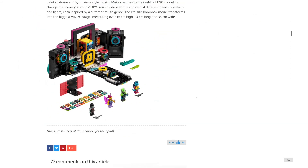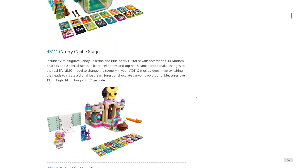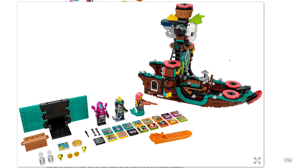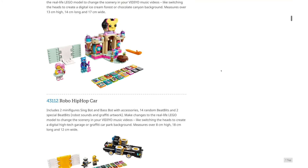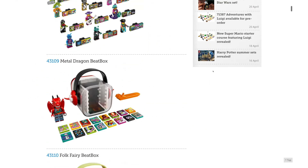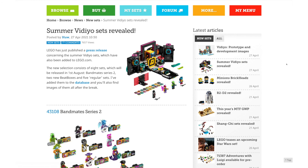Overall, I'm really happy with the Vidiyo summer sets. I think they look much better than the ones released in March, and they're also much better prices — $60 for something like the pirate ship seems pretty reasonable, unlike having beatboxes for $20. So that's it for today. Don't forget to comment, like, and subscribe. I'll see you guys in more videos soon. Bye for now.